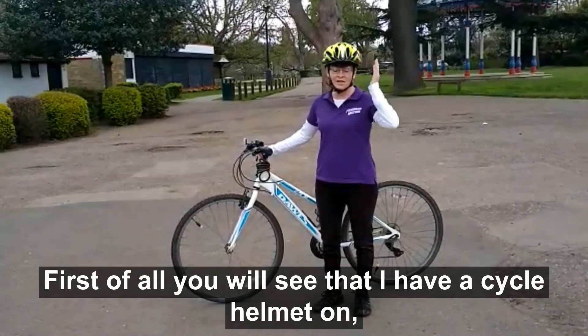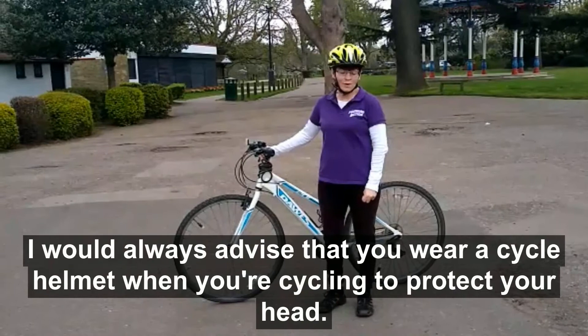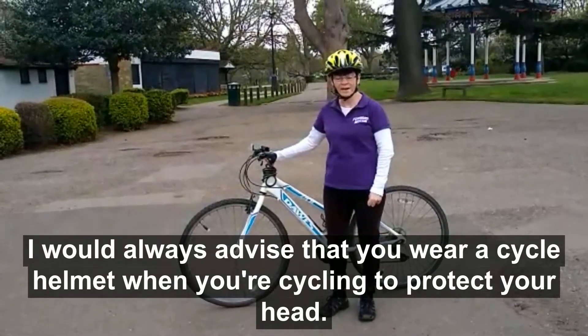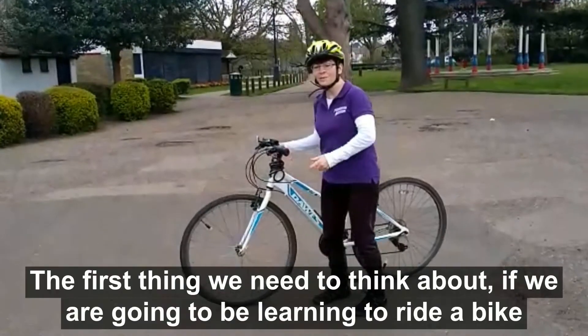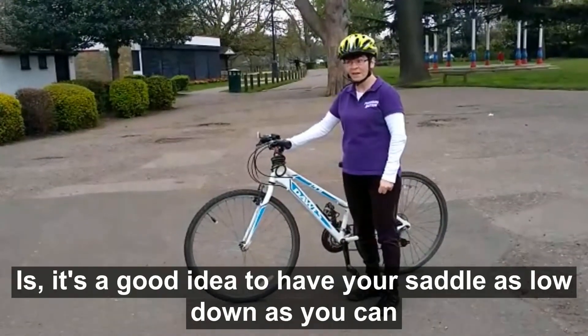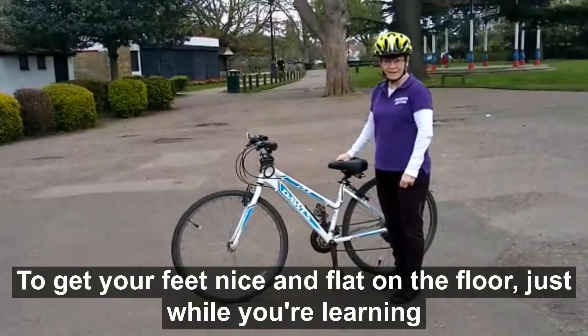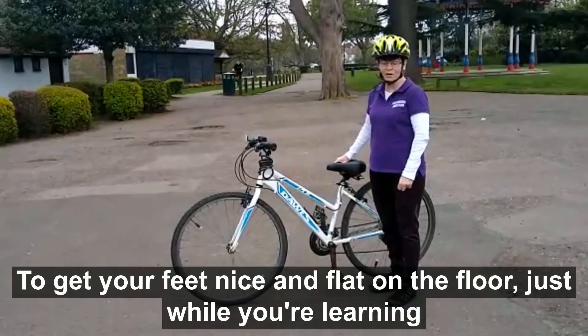First of all, you'll see that I've got a cycle helmet on. I would always advise that you wear a cycle helmet when you're cycling to protect your head. The first thing we need to think about if we're going to be learning to ride a bike is it's a good idea to have your saddle as low down as you can to get your feet nice and flat on the floor just while you're learning.